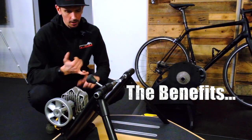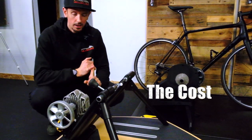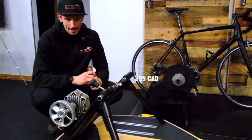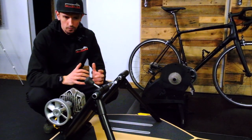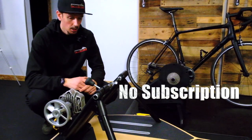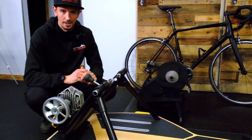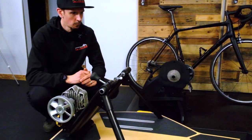The benefits of a basic trainer like this are the cost compared to a smart trainer. These we retail at $399 at the Trek bike store in Victoria. You can get a magnetic version that's even more simple for about $250, so pretty economical. You don't need a subscription to anything — you put your bike on and you pretty much have everything you need. Maybe a few extra accessories and you're good to go. Lots of people train this way; it's a great, affordable option.